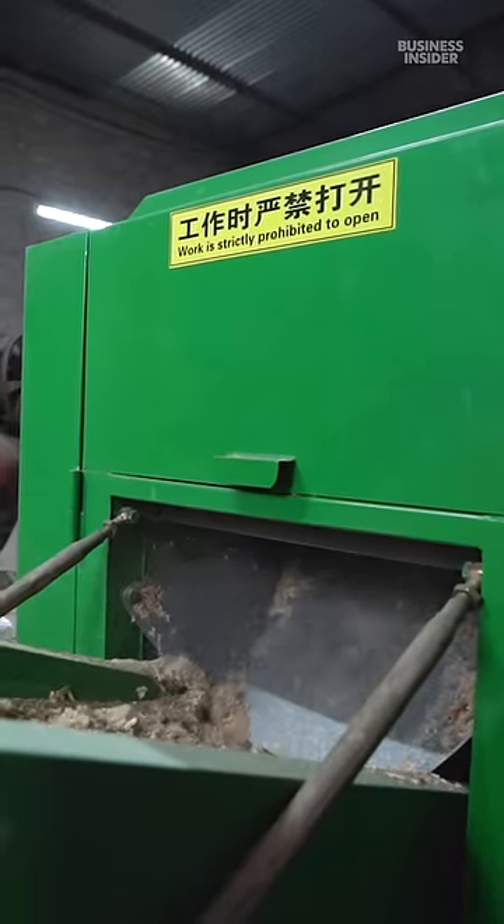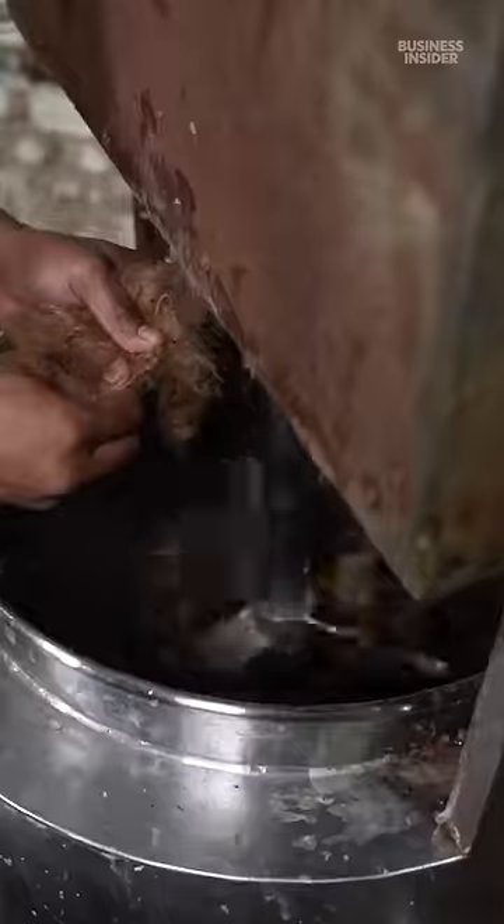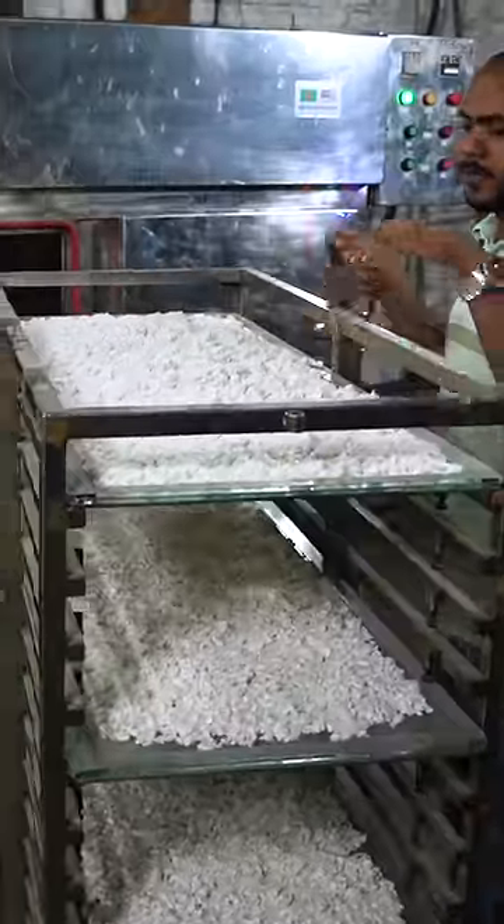First, raw jute fibers are shredded into 4-millimeter-sized bits. Then, they're mixed with some secret chemicals to extract the cellulose for about 4 hours. The leftover pieces are bleached and dried in an oven.